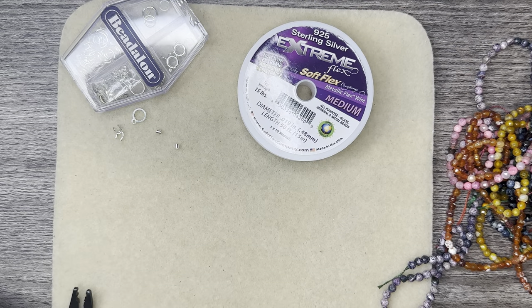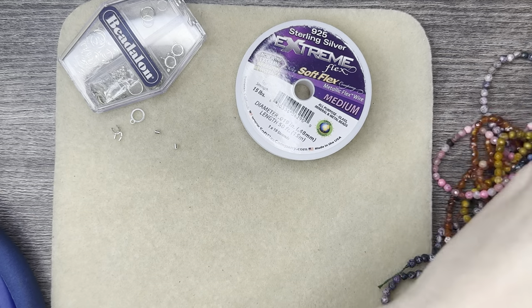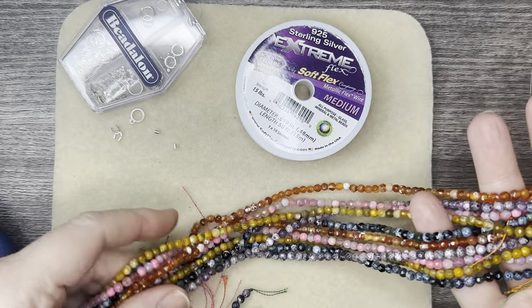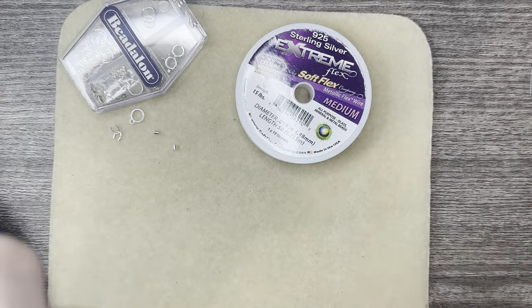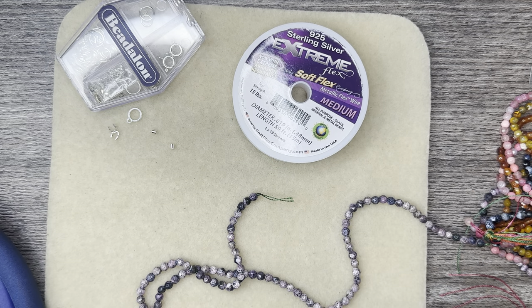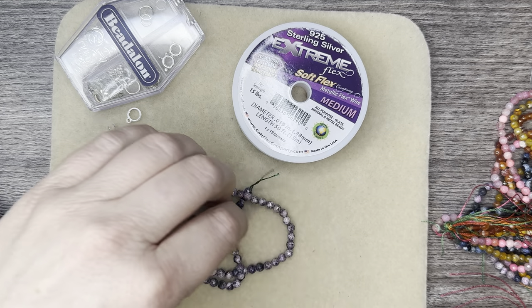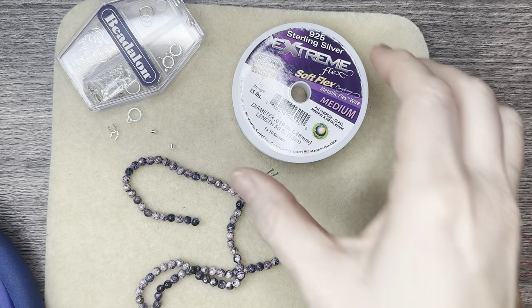Hello everyone, it's Jennifer, and thank you for joining me today. We're going to be making a necklace using some of these beads from the Honey Handy Natural Fire Crackle Agate Bead Strands. It comes with 10 strands and we're going to be using this purple strand — so pretty and just perfect for a necklace size. We'll take that off and I still have nine other strands and all those other colors to work with.